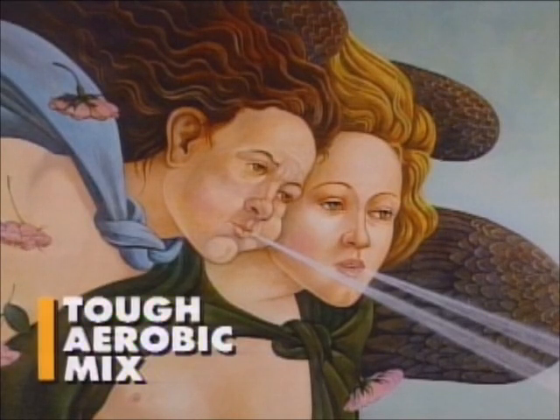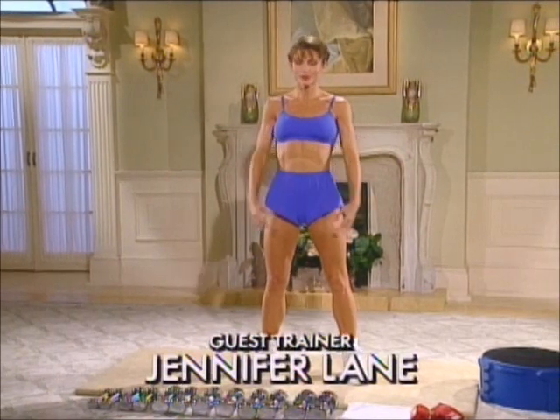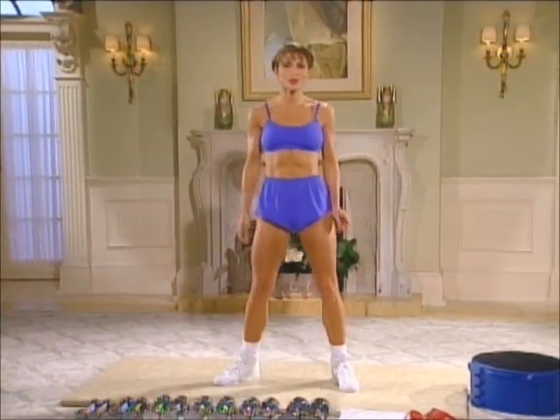Tough Aerobic Mix with Jennifer Lane. Stand center. Inhale. Exhale. Prepare to warm up.